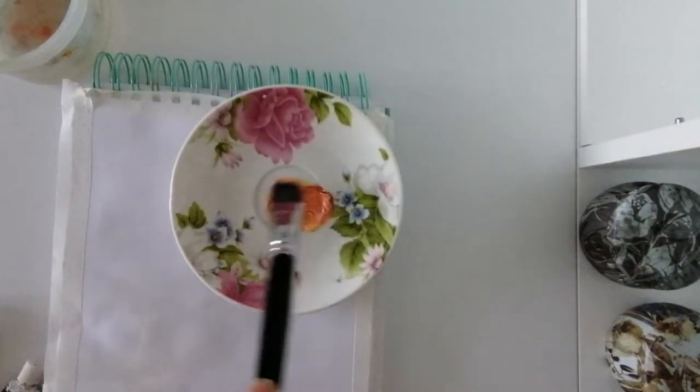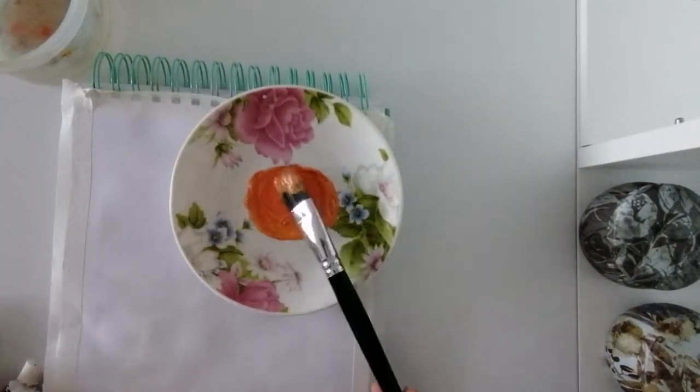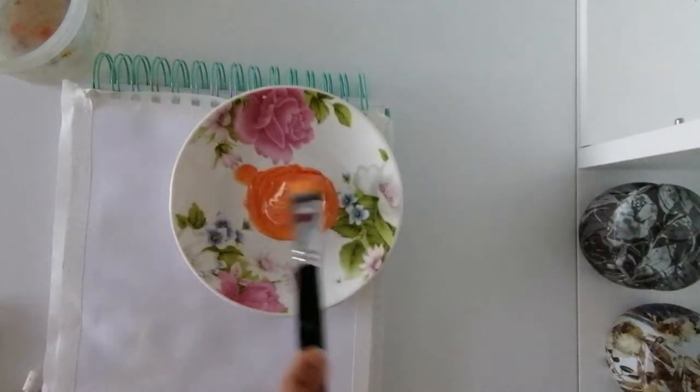I mixed three different colors to get this orange. I wanted a bright, happy, joyful background.